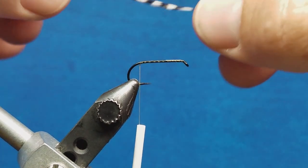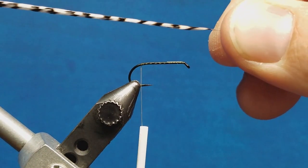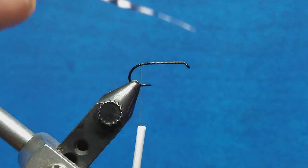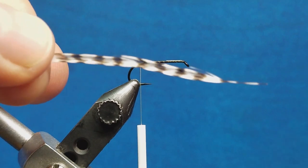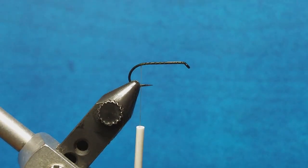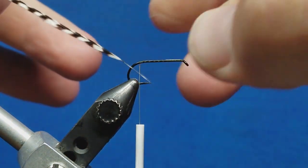When I tie in this hackle, I need to also pay attention to the shape of it. There's a concave and a convex side to this. The top side, which I want to tie kind of up and off to the side, is shinier usually. And when you look at the bottom side of the feather, it's cupped and very dull. So I want that dull side facing down and toward the back when I go to tie this in.